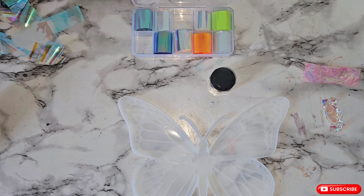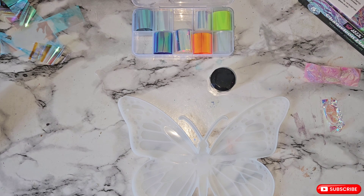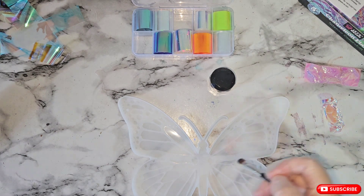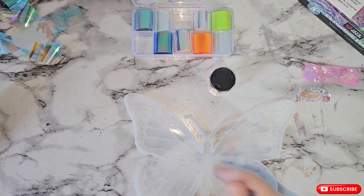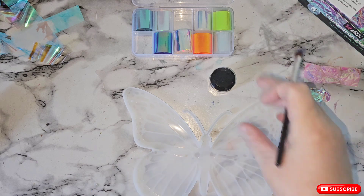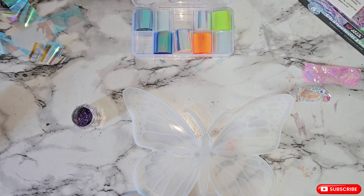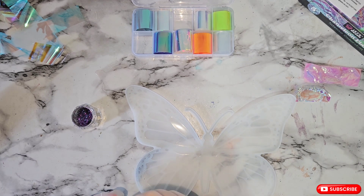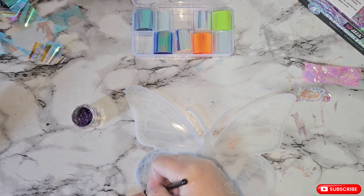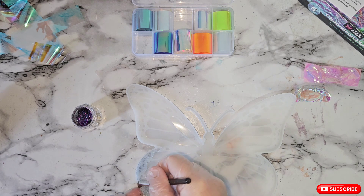You're going to need a brush — a makeup brush or a paint brush. We're going to brush all the way around the mould. We're not going to do these sections here, these big sections, because we're going to use the film to put on there. It's very messy. You just want to make sure that you get every bit of the mould apart from those big spots, getting all your edges.